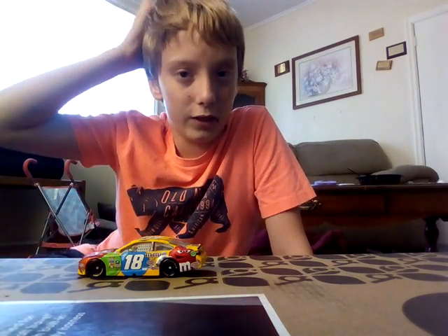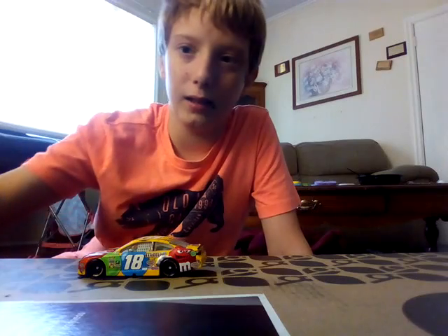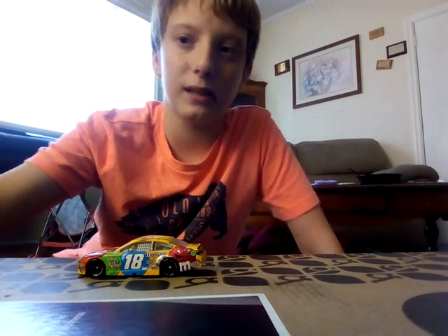Thank you for watching this first video of Austin's Diecast show. See ya in the next one. Like, subscribe, stay awesome. See ya.